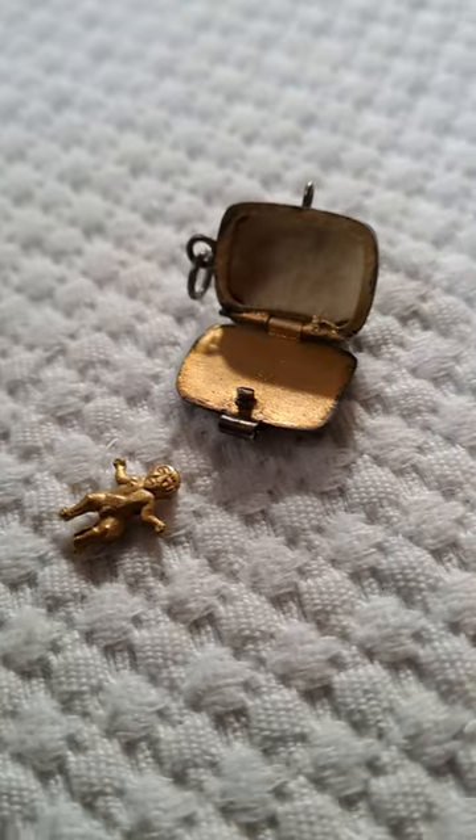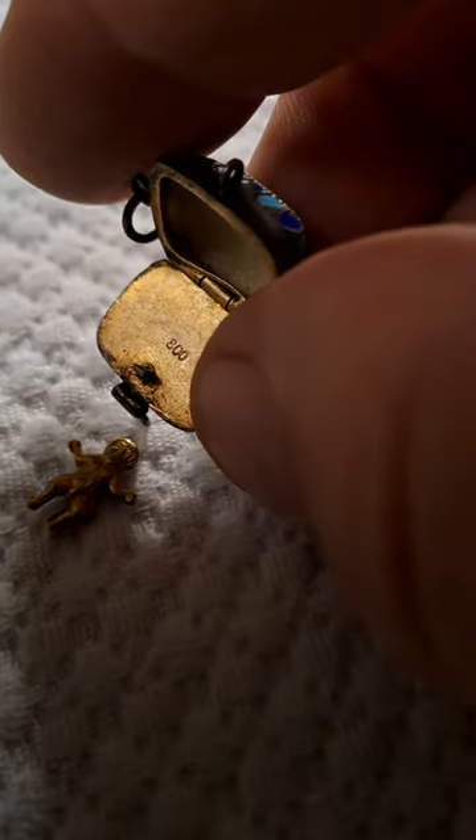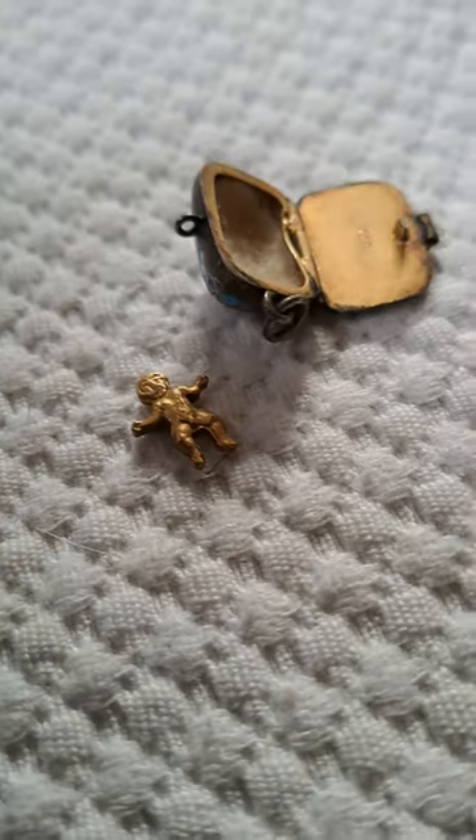And there you are. In fact, just to prove my point, this is 800 grade silver, but they're normally Norwegian these. Anyway, nice to have a complete charm for a change.